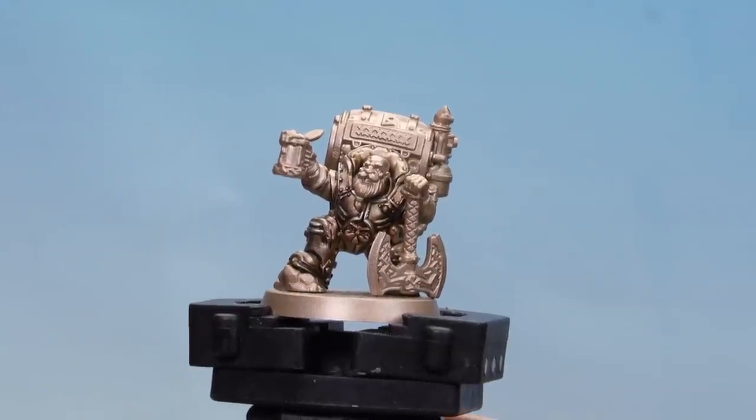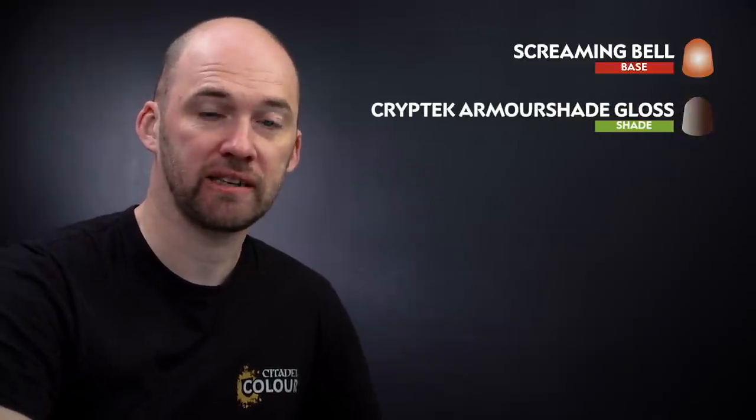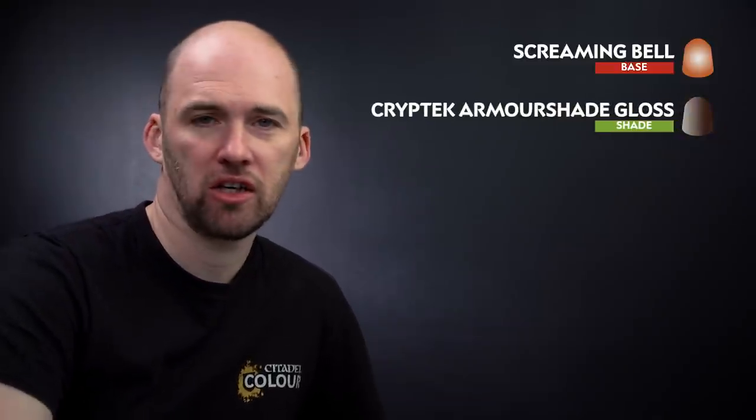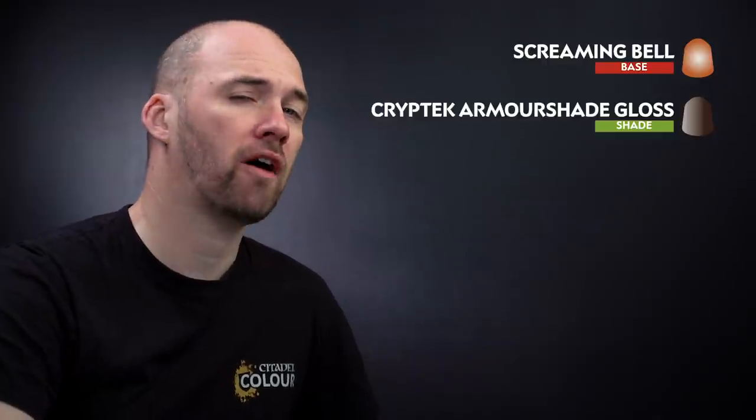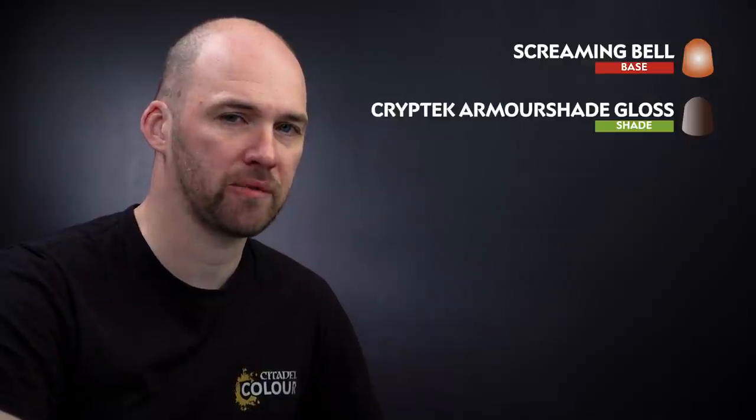There we are with the armour now completed and highlighted. We're going to move on to the next section which is the vat on the side of the barrel. We're going to start with Screaming Bell because it's a nice copper vat — Screaming Bell is great for that. We'll then use Kryptek Armour Shade Gloss as a recess shade, then tidy back up any raised areas using Screaming Bell. We'll hold off highlighting for now because we're going to use the same highlight when we do all the remaining metallics.